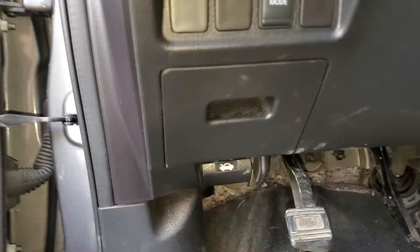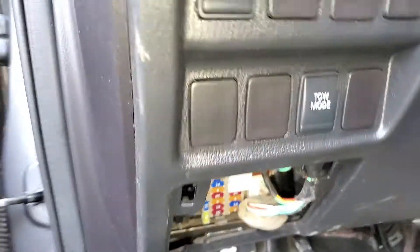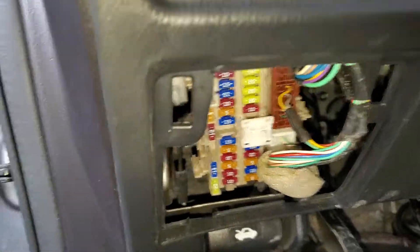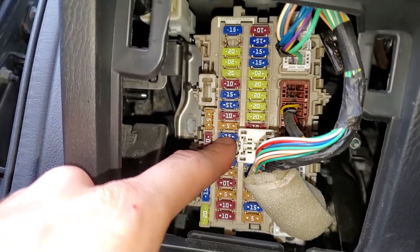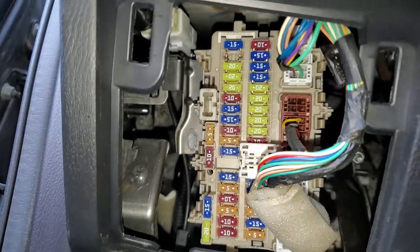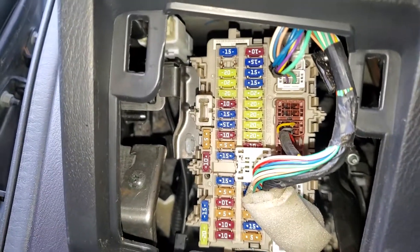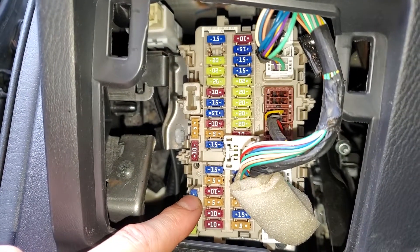The first fuses for us to check are going to be down in here. Pull this cover up and there's two 15-amp fuses for the blower motor — that's going to be this one right there as well as that one. Why there are two I'm not sure, and why they're separate I don't know either, but these two are for the blower motor.